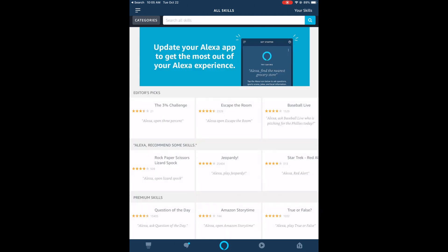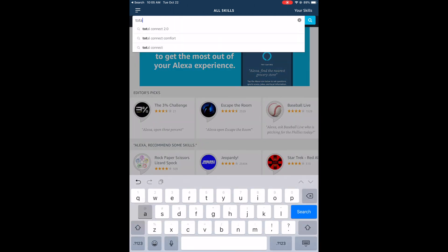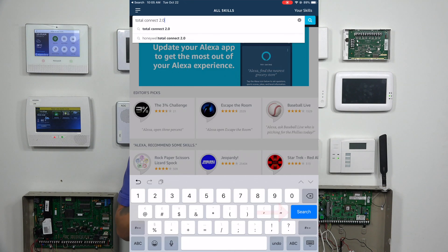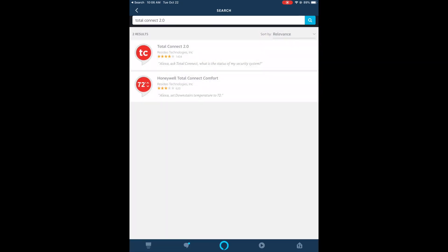You're going to search all skills and type in Total Connect 2.0. You need to make sure you type in Total Connect 2.0 — not Total Connect Comfort, not anything different. Once I have that typed in, I'm going to hit Search. You're going to get two things that come up. Notice how the second one says Honeywell Total Connect Comfort — that is not the one we want. We want Total Connect 2.0.